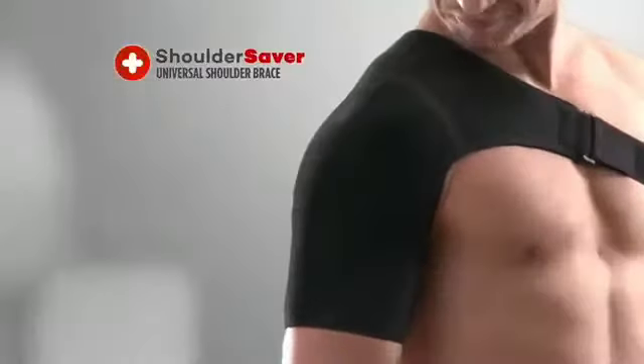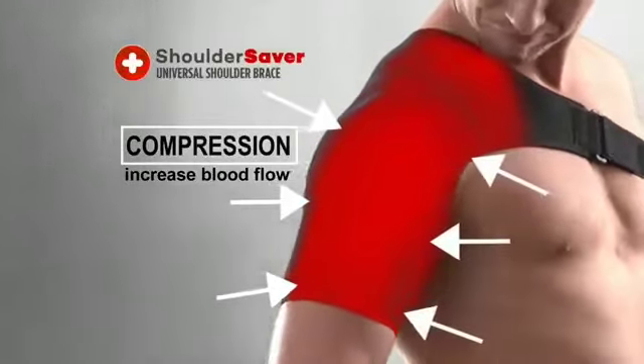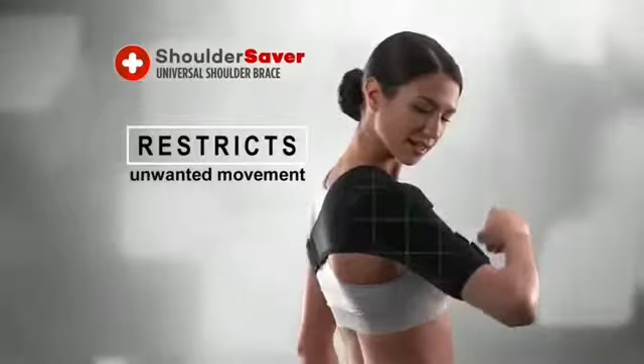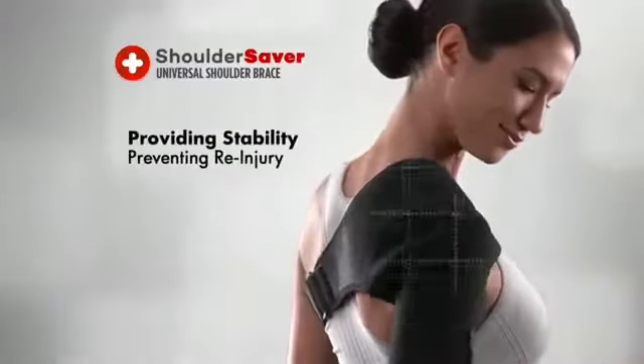First, it provides compression to increase blood flow to the injured area. Second, it restricts unwanted movement, providing stability while also preventing re-injury.